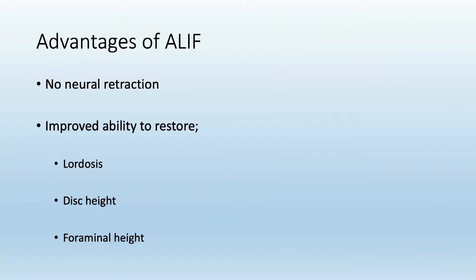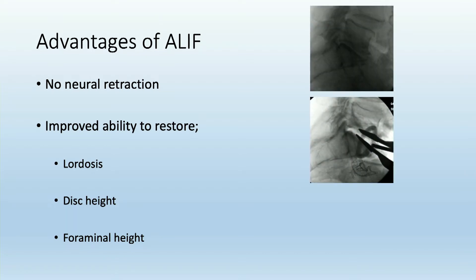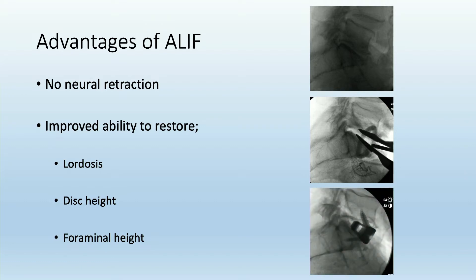Some advantages of using ALIF to treat the anterior column: there's no need for neural retraction, and also improved ability from coming from the front to generate lordosis, to increase disc height, and subsequently being able to increase foraminal height through a variety of techniques — for example, starting with a degenerative disease, dilating that disc space, and placing a nice lordotic cage at L5-S1.